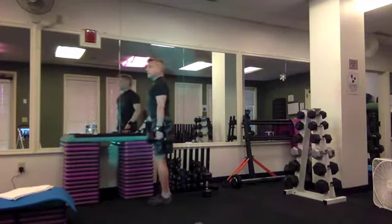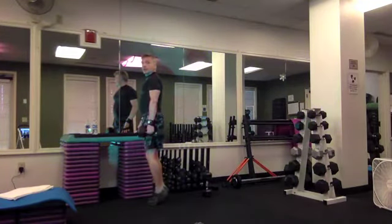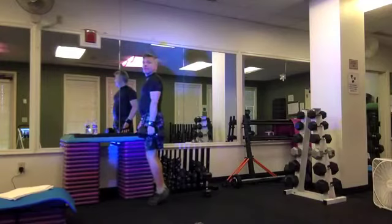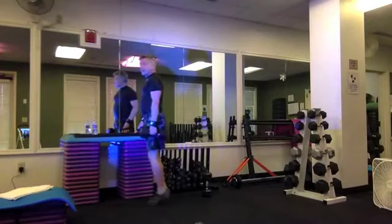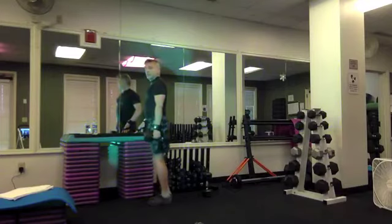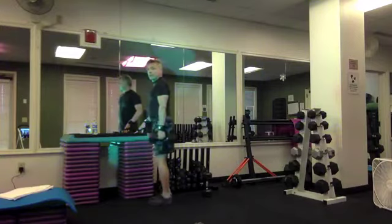Up for three counts, down for one — lift, two, three. One more time. Up for one, down for three — lift, lower, two, three. Exhale, inhale, two, three — two more. Lift, lower, two, three. One more time. Regular time — eight, seven, six, five, four, three, two.